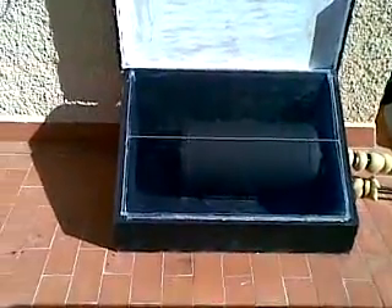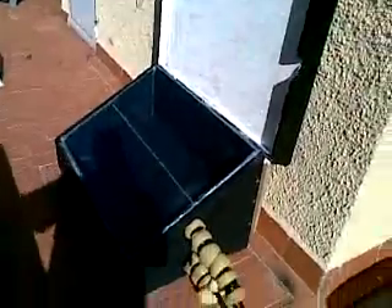The water, even in winter, is still hot all through the day. But in the mornings it was not quite hot enough to have a hot shower because it was cooling off over the cooler night. So I've just put this lid on, closed it in the evenings, open it first thing in the morning and the water is still really, really hot first thing in the morning now, as hot as it is at the end of the night.